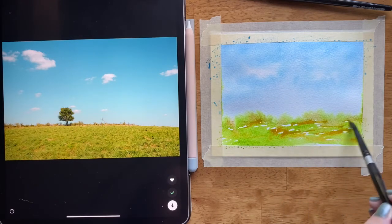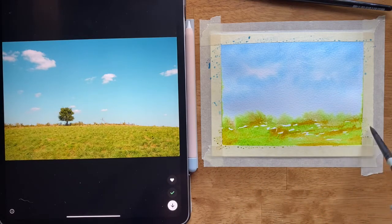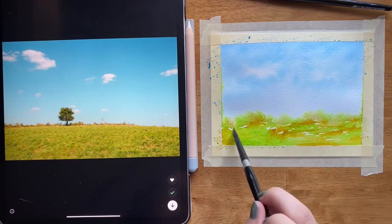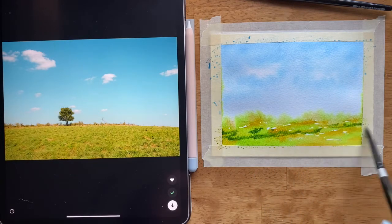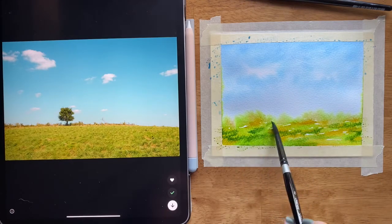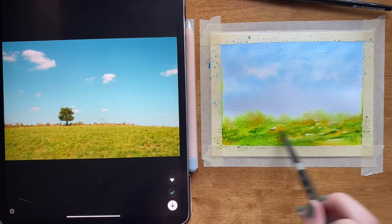This is a really loose watercolor style — I'm not trying to make this look exactly like the reference photo. I'm just using the reference photo as a guide to help me know what to paint and give me some ideas on how I might like this painting to turn out. Now I'm going to take a slightly darker green and add some darker green patches to give this green pasture just a little more texture.